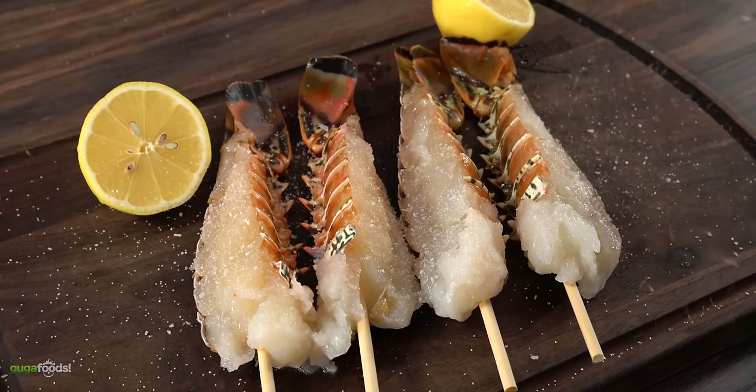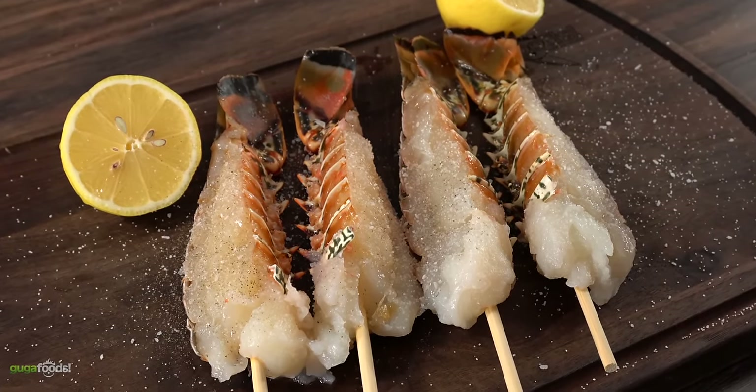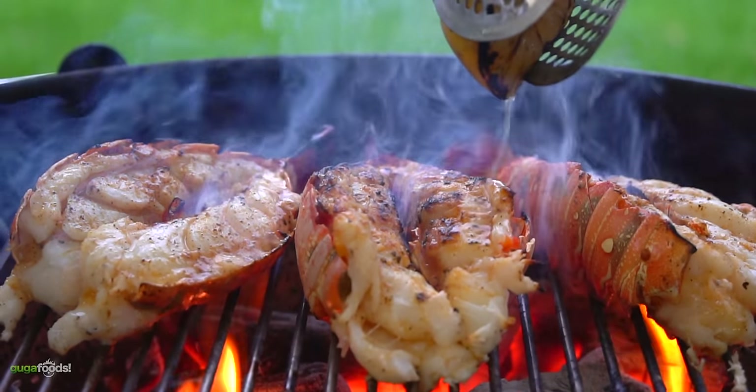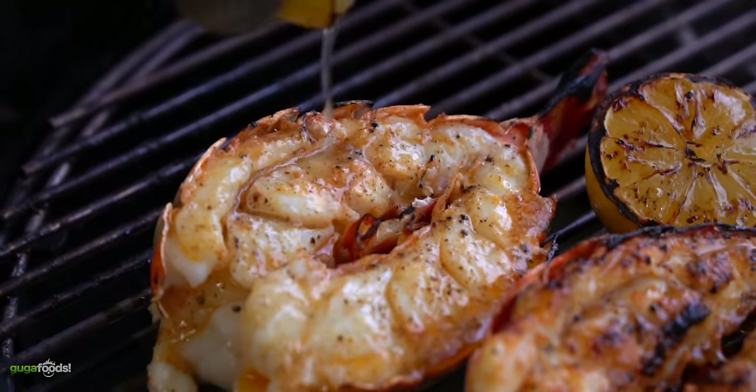To season it, I kept it pretty simple with only salt and freshly ground black pepper. The other things I'll be using to add more flavor to the lobster are a grilled lemon — when you grill lemon it becomes sweeter and produces a wonderful flavor — and let's not forget about butter. Seafood and butter were made for each other, and that's something I'll be using to baste.